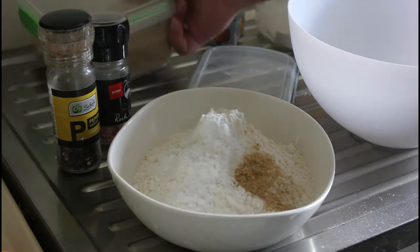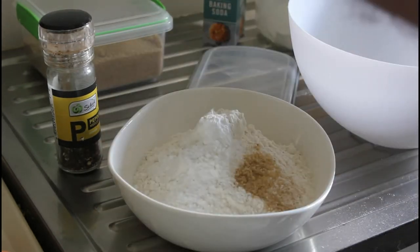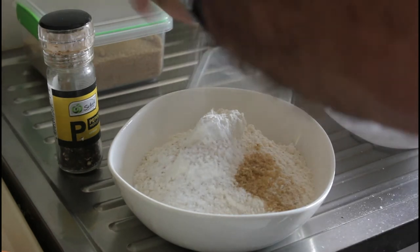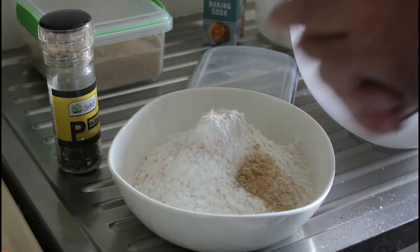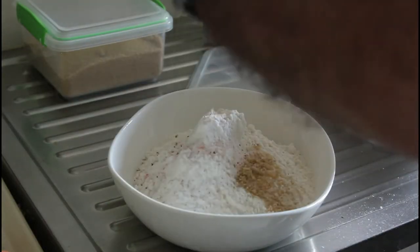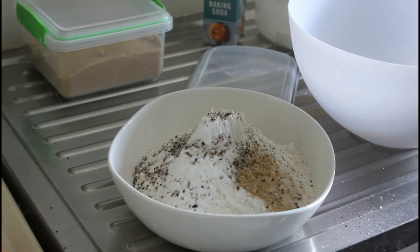I was a bit distracted — I was looking through all of these filmings. No one has ever phoned me while I've been cooking, but I've just heard my phone go off. So there you go, it's finally happened. A teaspoon of ground salt, teaspoon of ground pepper. That's all our dry ingredients.